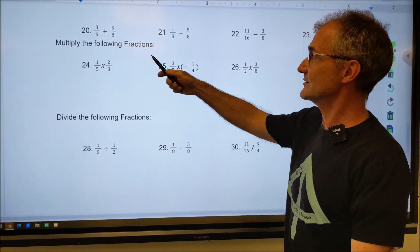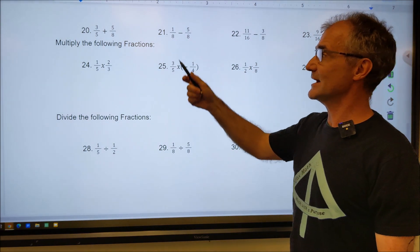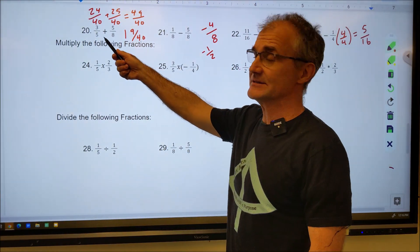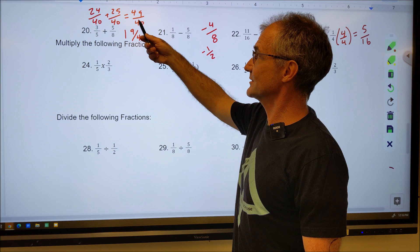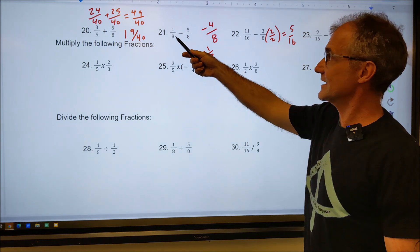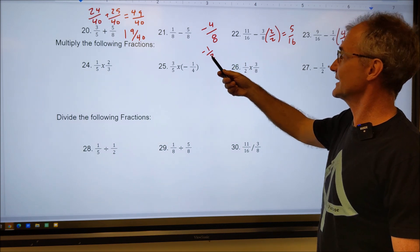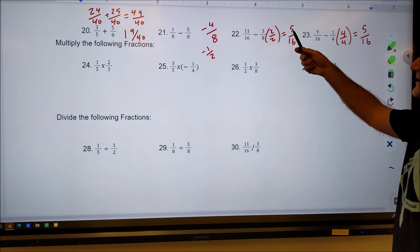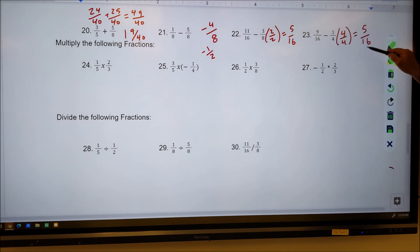I just moved the screen up here for more addition and subtraction problems. Go ahead and pause the video and do those on your own, then come back and check your work against mine. Right here, my common denominator is 40 — I multiply this by eight over eight and this by five over five, added across the top to get 49 fortieths, an improper fraction converted to a mixed number. Here I have a common denominator: one minus five is negative four over eight, reduced to negative one half. A common denominator is 16: 11 minus six is five over sixteenths. Multiply this by four over four and I got nine minus four, or five over 16.